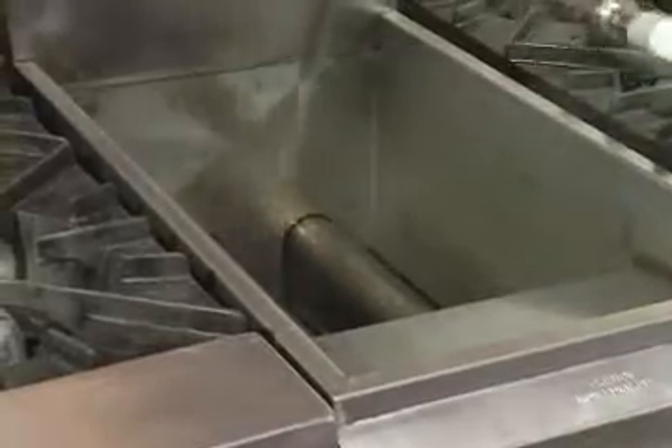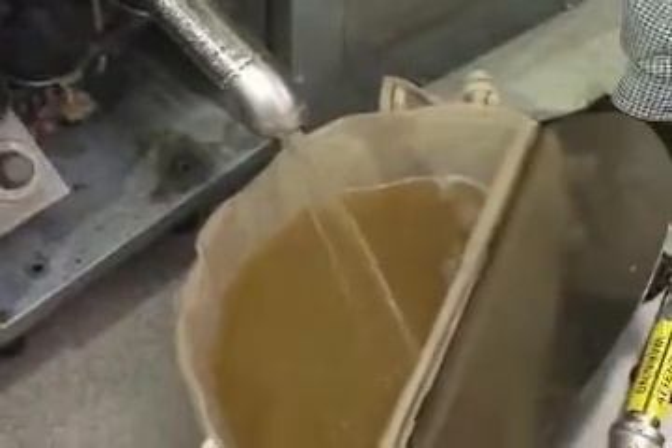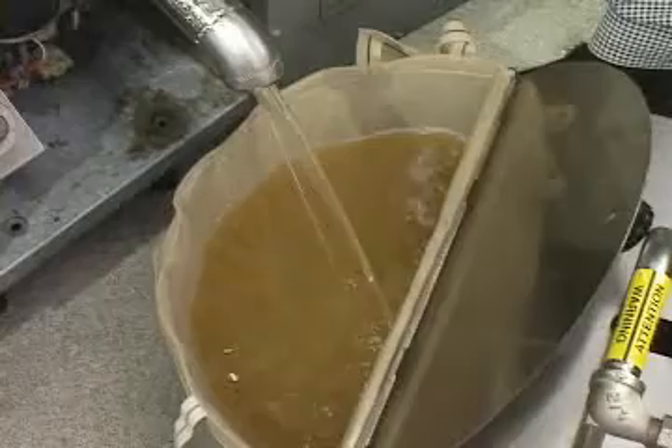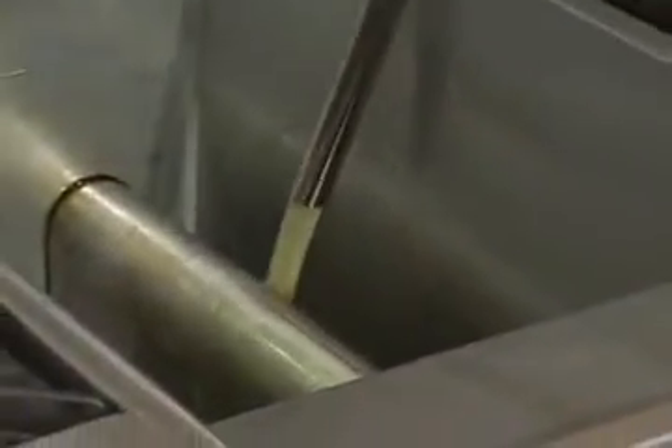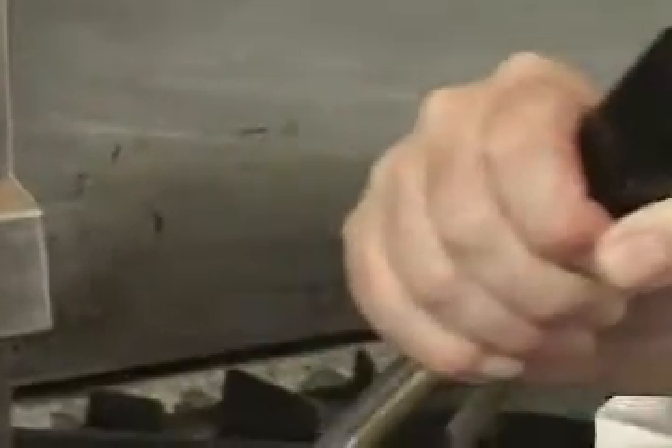It's important that both the peak and the paper filter are in place for this to work properly. In one easy operation, the oil and the fryer are cleaned. The drain is shut and the filtered oil returned to the fryer. Because this oil is still hot, the fryer can quickly be brought back into use.